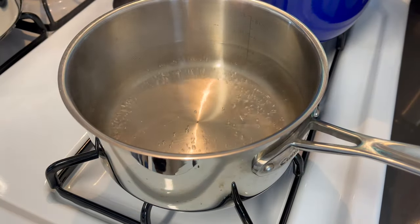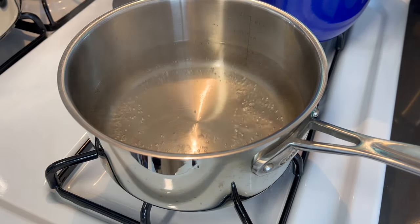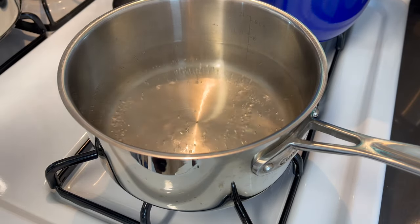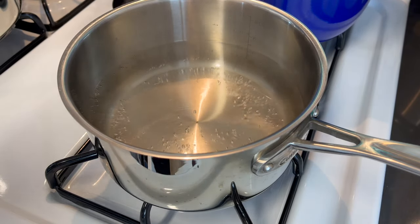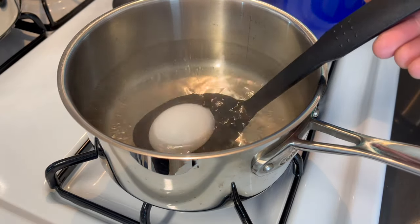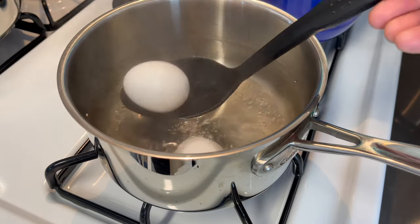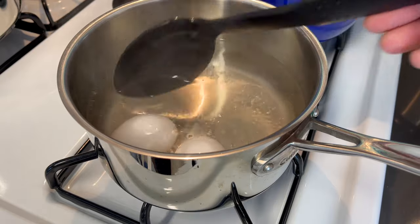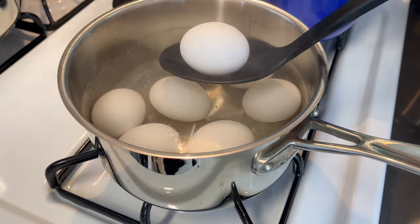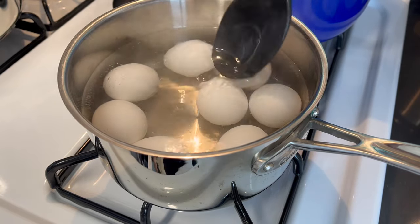Alright guys, I'm gonna give you a pro tip. When you're boiling eggs, the best way to do it is boil the water first and then place the eggs into the water. That makes it easier when they are ready to be peeled — the shell will come right off, trust me. So I'm gonna place my eggs in. Be gentle with this process; you don't want them cracking inside of the pot.